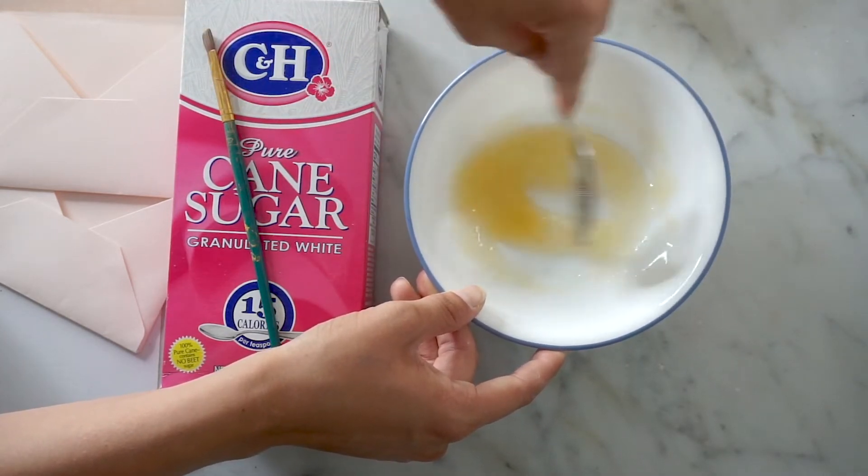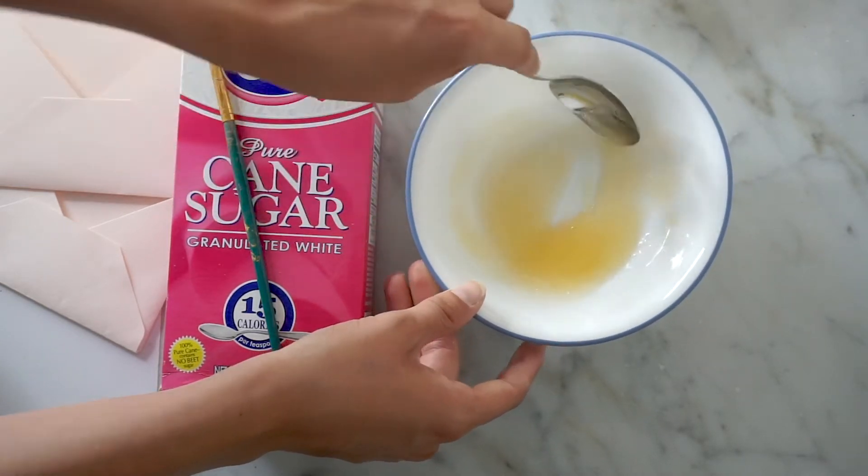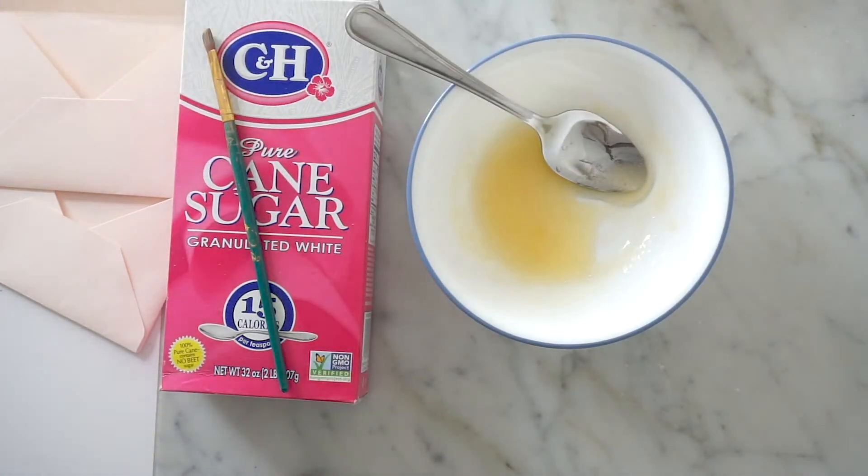If you've ever had collagen in your coffee — I've been doing that for a little while for my nails and hair — it kind of smells just like that. I think it's a very similar product.